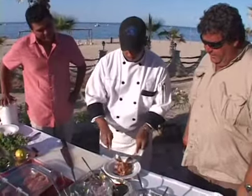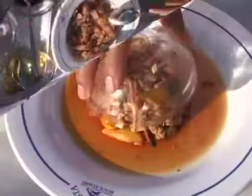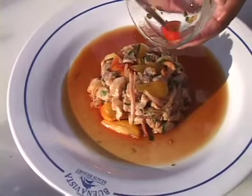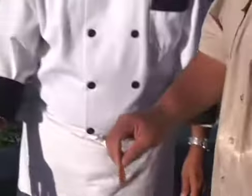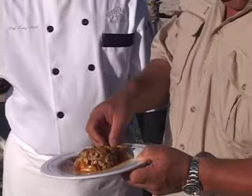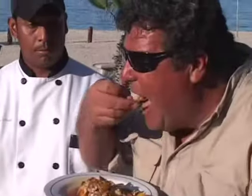And just kind of blend this all up. This is the finished dish, what it would look like after it's been in the refrigerator — normally about 15 to 20 minutes. This is the dish they can serve you here at the hotel after your day of fishing, using the fish that we caught today.